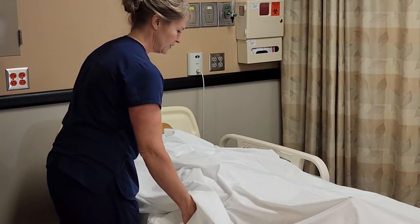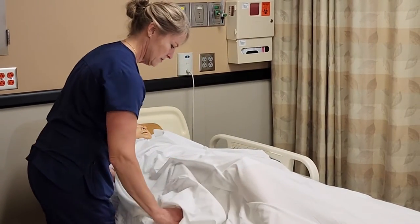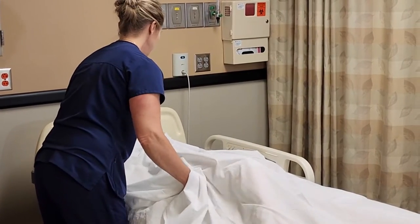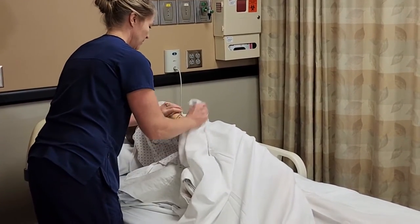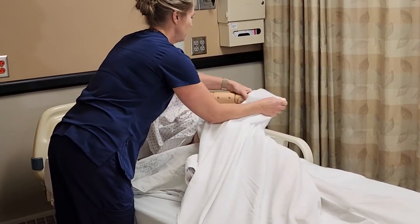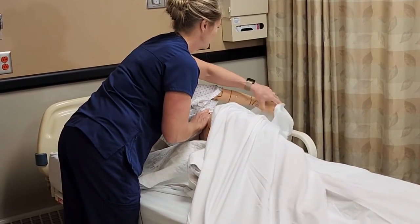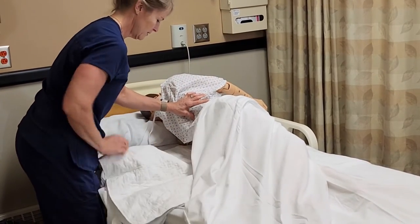We're going to roll over onto your left side. One, two, three. Are you doing okay? I'm going to have you grab the side rail with your top arm. I'll keep you covered here.